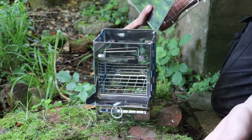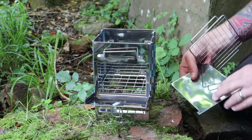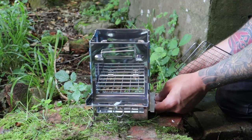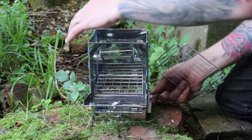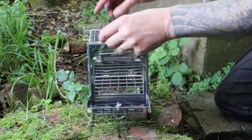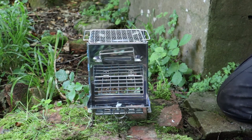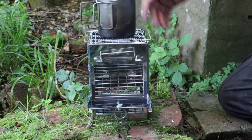Ease of setting up — done. That's how easy it is. It doesn't weigh a whole lot; I think it's less than a kilogram. You can obviously grill directly on the top, or you can put a pot on top to boil water as well.